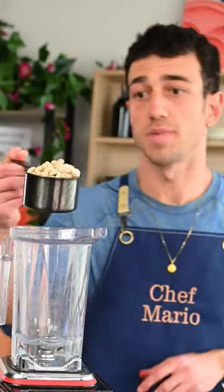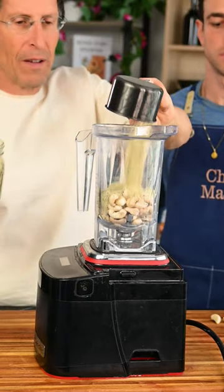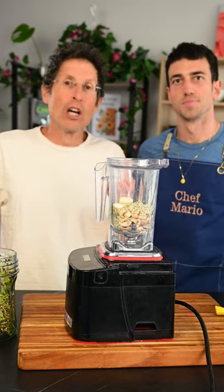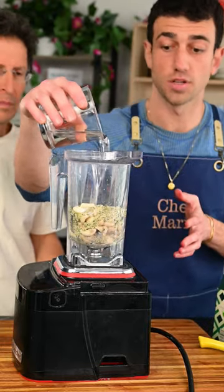Now we're gonna make our cashew cheese. One cup of cashews — they've been soaking in water, which is gonna soften them up. Half a cup of hemp seeds. Two cloves of garlic. Lemon is so much better than ascorbic acid — some of the citric acid and ascorbic acid comes from black mold. Pinch of salt. Water just to help it along.